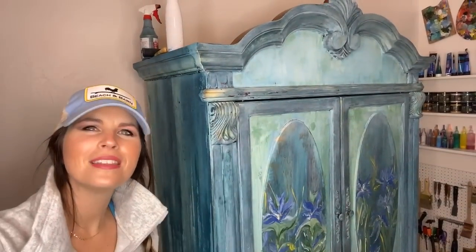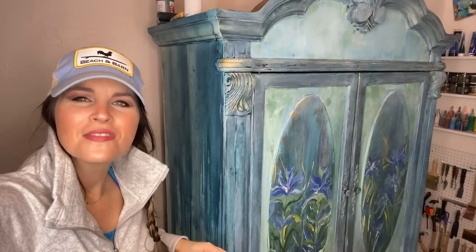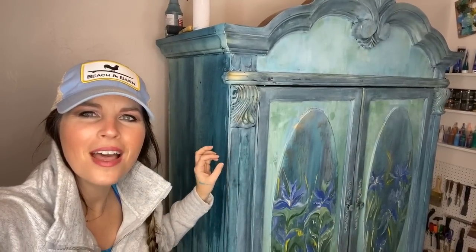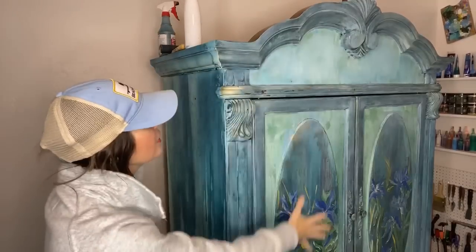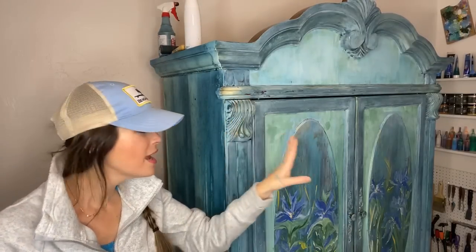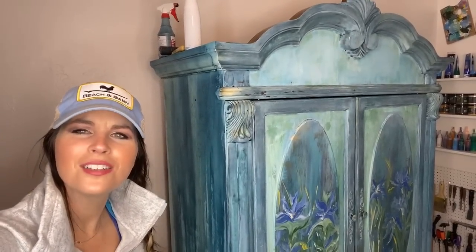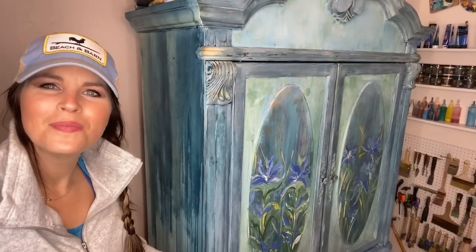Okay guys, so this is the front — this is actually completely finished. It has Golden Ticket on it, we have Salty Kiss in here, and I finished the entire thing with white wax. So the entire front is finished — we put Bohemian Blue and then covered it with white wax. There's some gold you can see kind of shimmering through, and the entire piece has four large panels that I've hand-painted my irises on, which is why I decided to call this piece the Turquoise Iris.